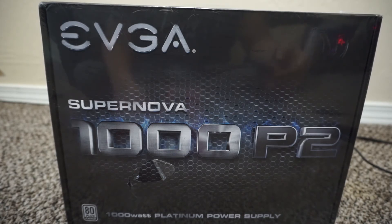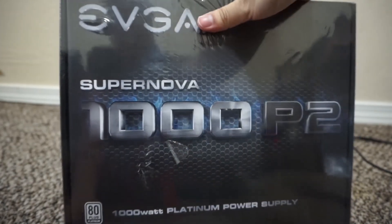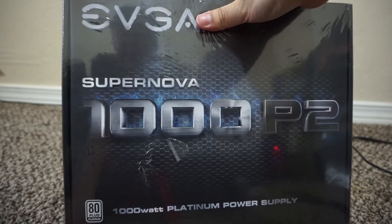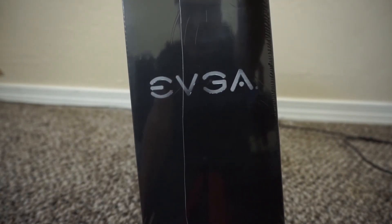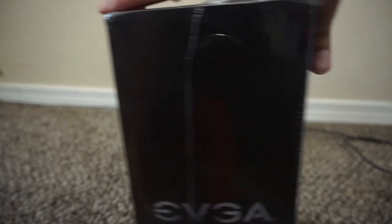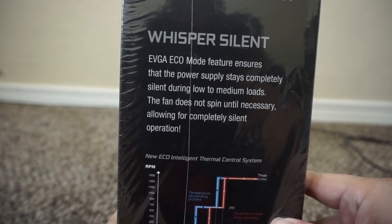It's an 80 Plus Platinum, which is the highest efficiency you can get for a power supply unit. The front shows you the logo and the efficiency, and on this side it shows the EVGA logo.